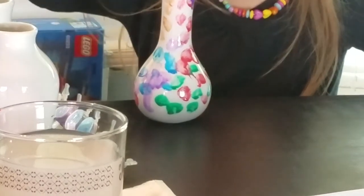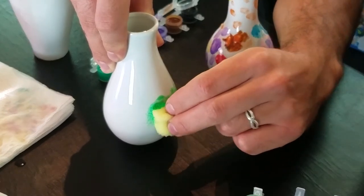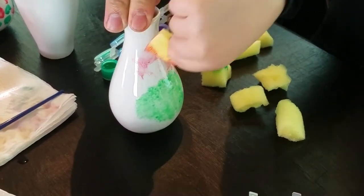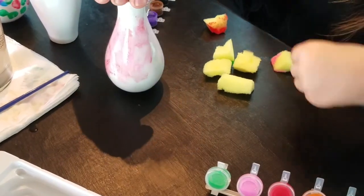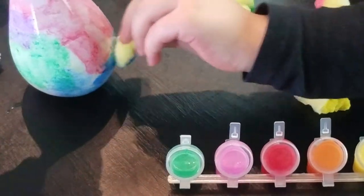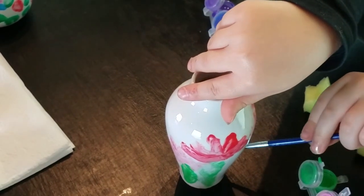I made this one rainbow polka dots. It comes with sponges — it's sponge paint. Well, technically it's different paint. I'm going to make it a rainbow one. Technically this is looking good. I'm going to paint this one with roses.